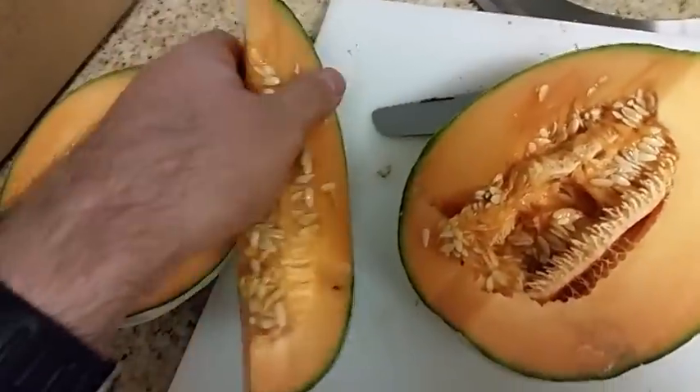It looks like one of the rounds was a through and through. Not sure what happened to the second round though — I'm still digging around for it, can't really find it. But yeah, the one that exited, there's definitely no trace of it.